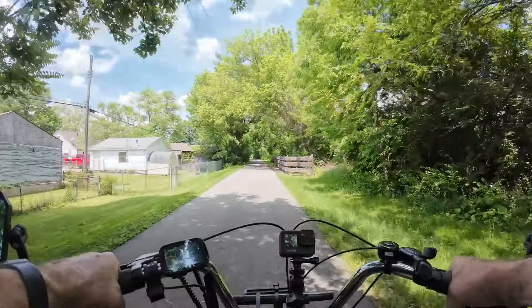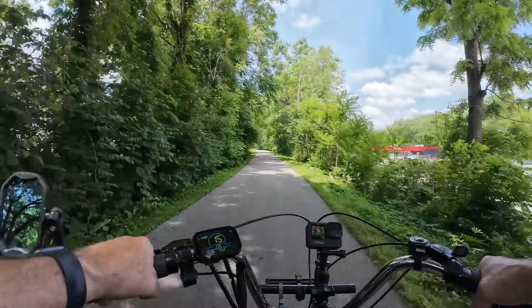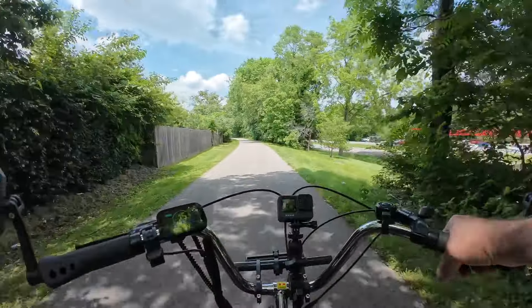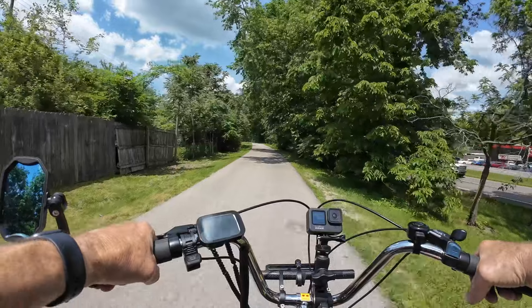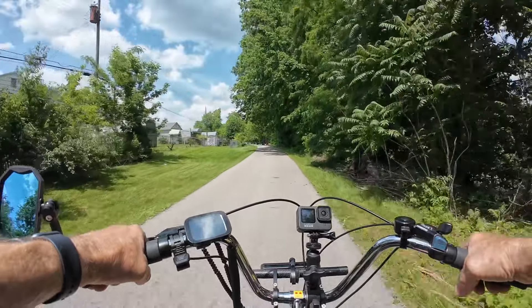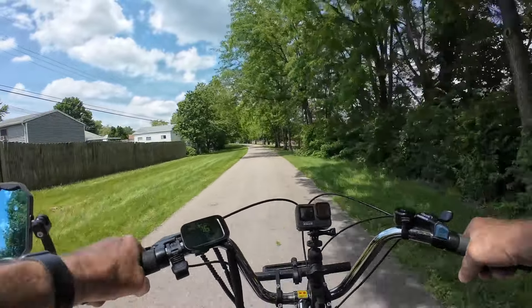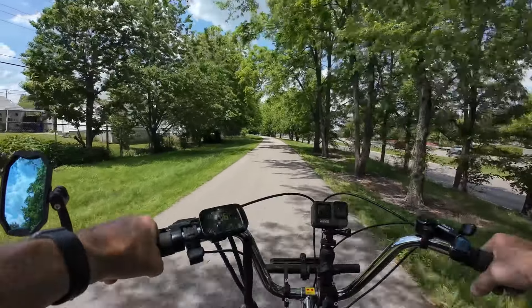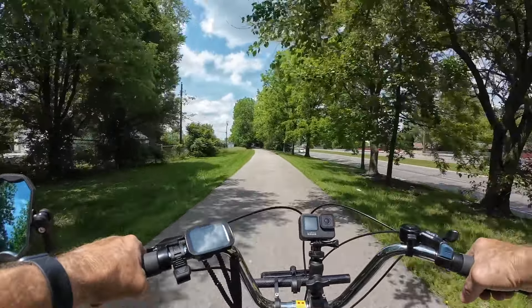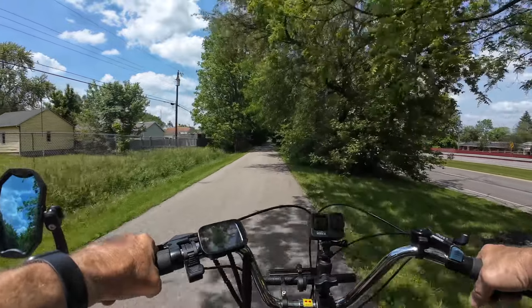I've seen a couple comments on the Mooncool Facebook page that people are noticing they're kind of leaning left a little bit when they're riding — and that could just be the terrain of the road or trail. I've noticed this rail trail kind of slopes to the right, so I am having to lean just a little bit that way in order to feel balanced. But once you ride this thing for five miles you'll get pretty used to it and how to handle turns.